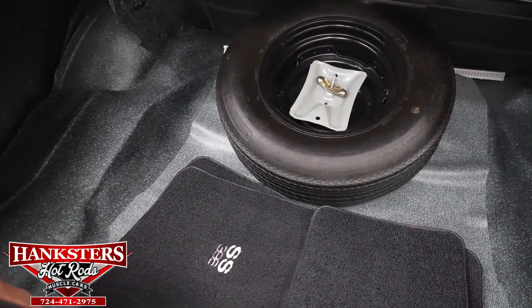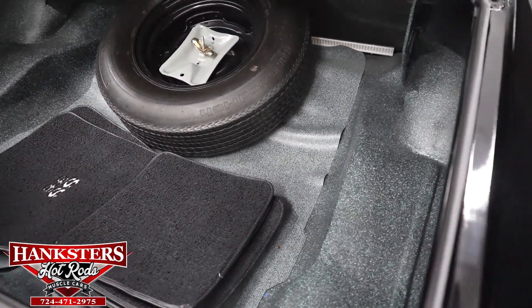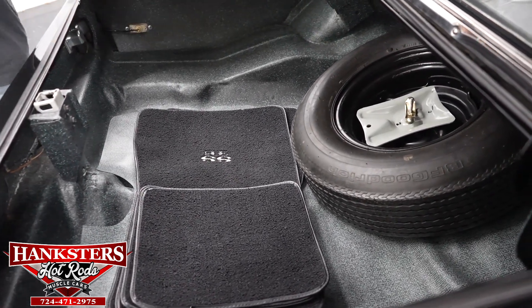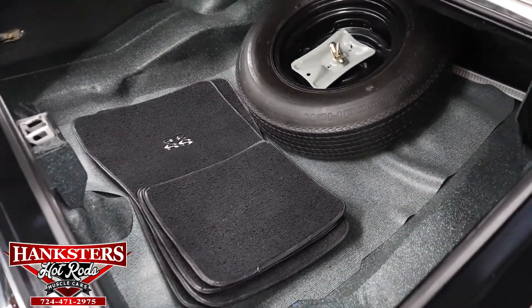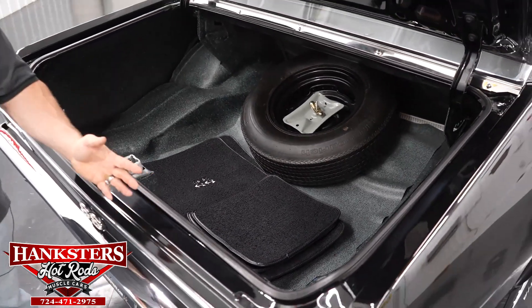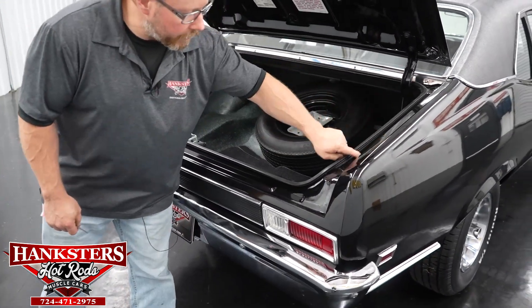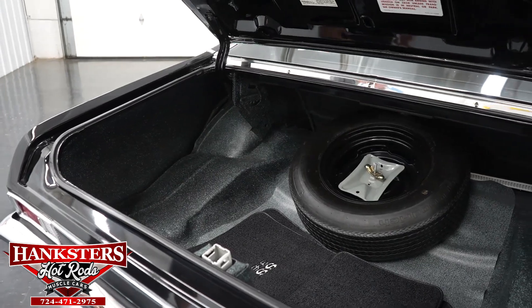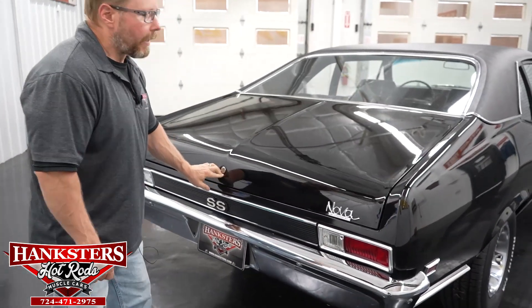As I tell everybody, we always leave the floor mats out so you can see the true condition of the carpeting inside the car. All of your weather stripping around the trunk is in excellent shape, no rips, tears, or chunks out of it, and the rain gutters throughout the trunk area are all in excellent shape.